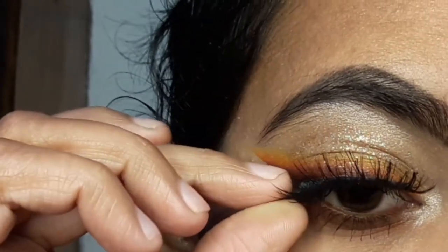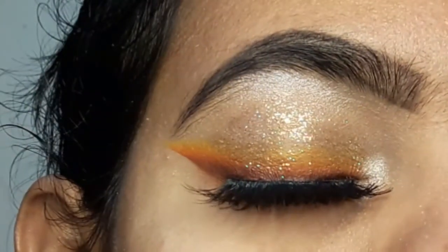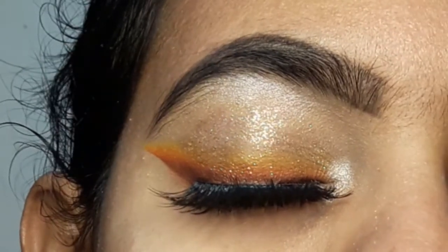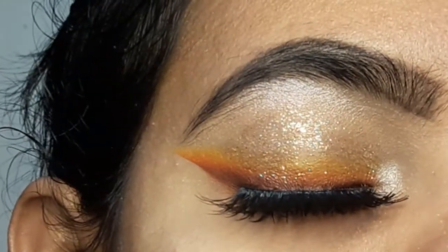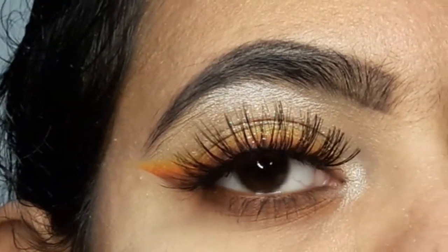When you wear orange and brown colors, you can copy my eye makeup. It is very simple, trendy, and classy — not very heavy. If you want, you can also change the colors to create different variations of this look.